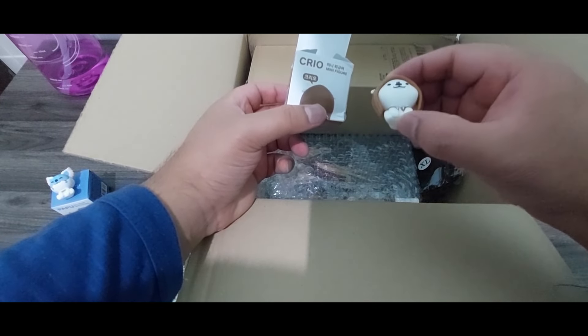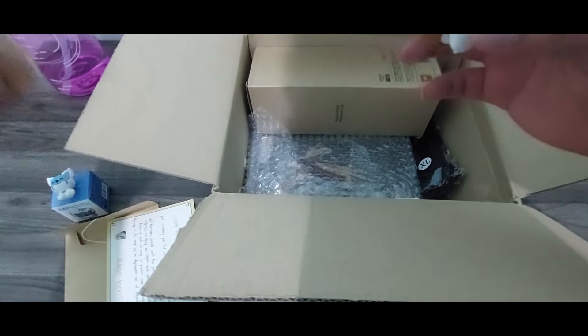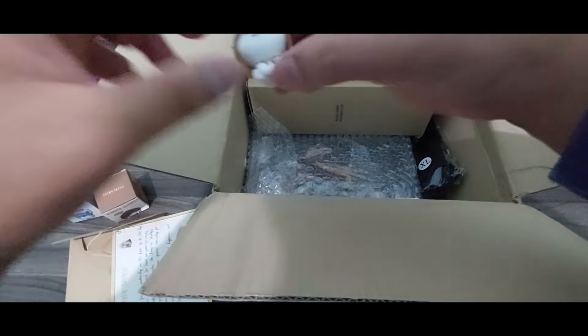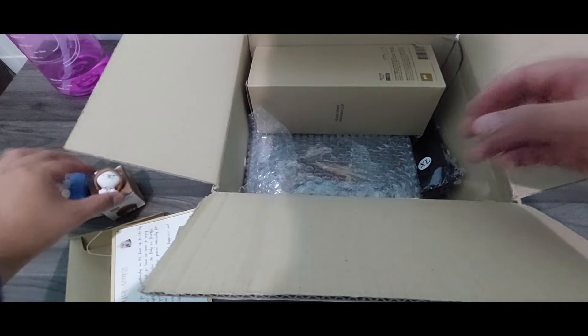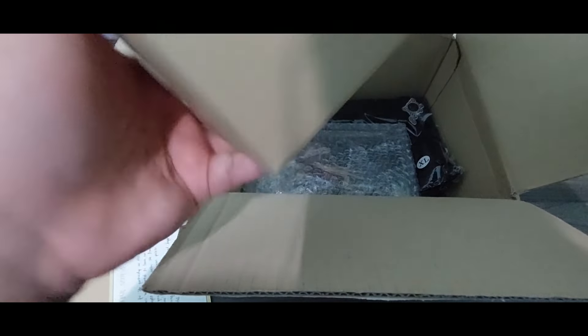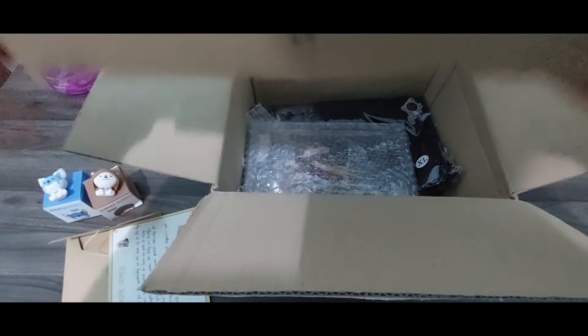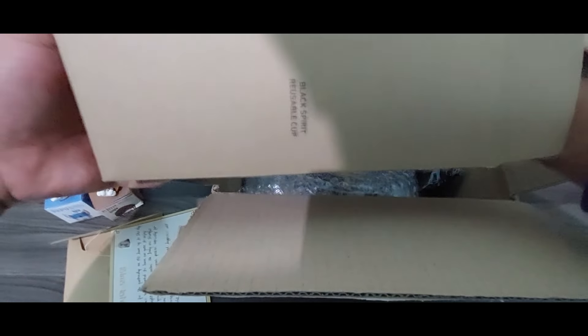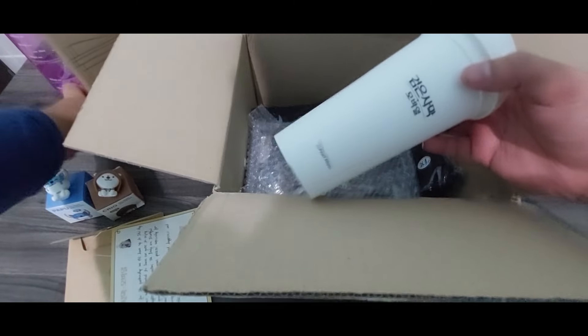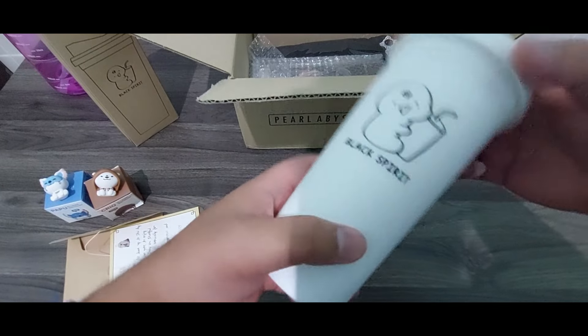This is cute. We use a cup. I got a new cup for my coffee. New coffee cup for me.